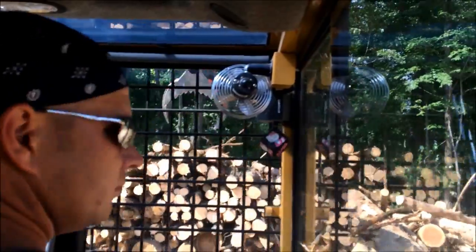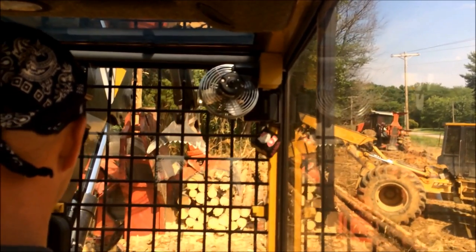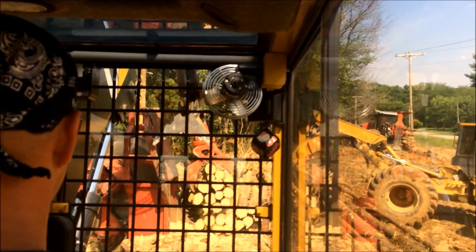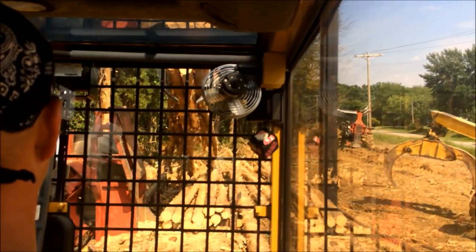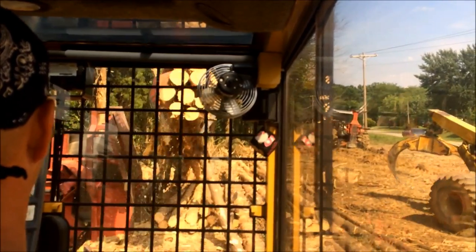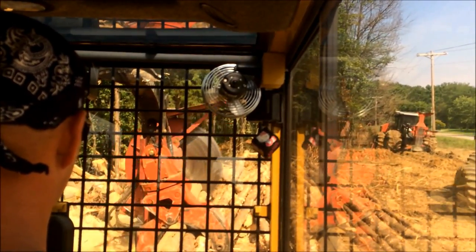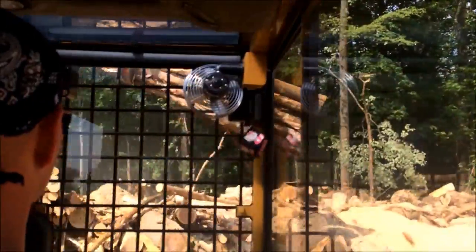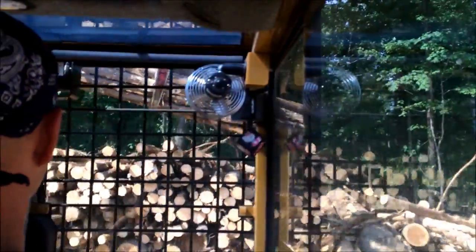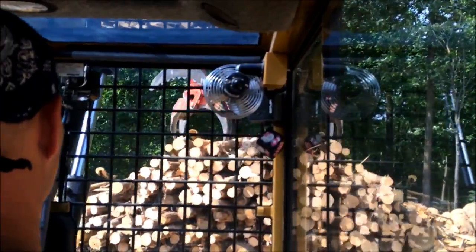But we needed some — we got in a pinch for fiber — and this guy needed the pine cleared off his place, so we end up doing a win-win situation and got some pine. Now this pine that I'm running through right now, it's chipper food, we're just going to run it through the chipper for fiber. But the next run — we were not set up for tree-length pine — so I had to go talk to my buddy Luke to try to let us use his big chipper.